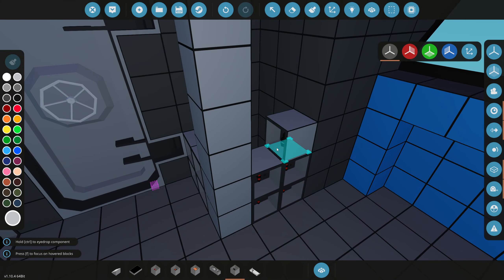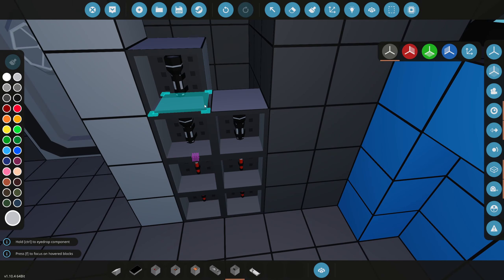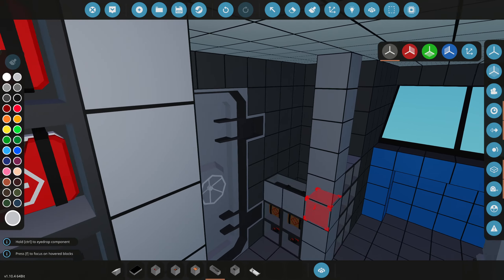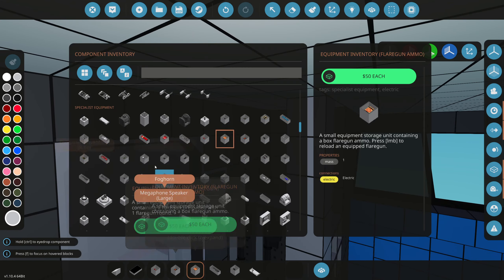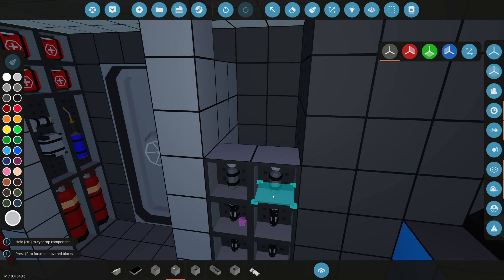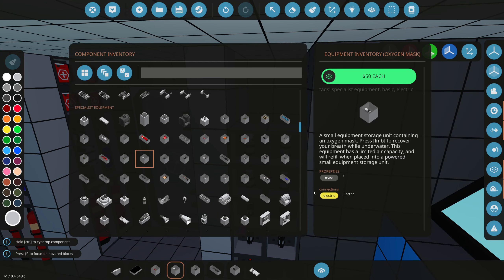We're going to do one on this end too, and this one's going to have oxygen and pistols. Of course we cannot forget about flashlights up here as well. Let's grab a rifle - why not, we'll grab two because rifles are actually pretty important. Then we're going to stack a whole bunch of ammo on top because those things do use ammo. Just in case of a crazy emergency, we're putting four oxygen masks right here.